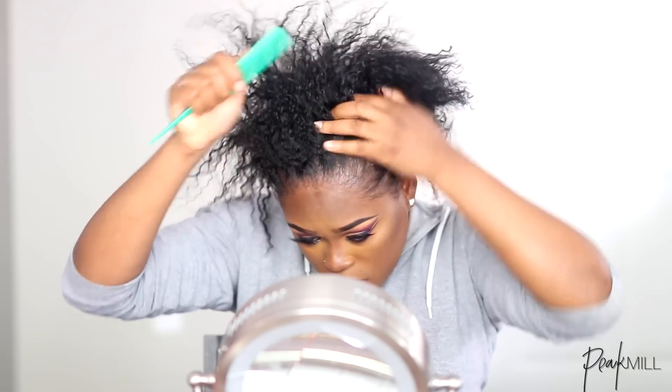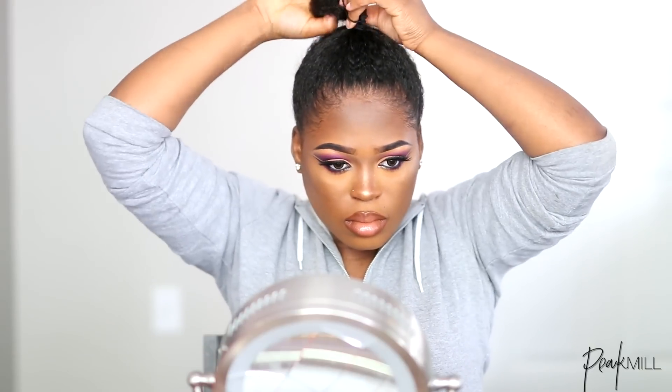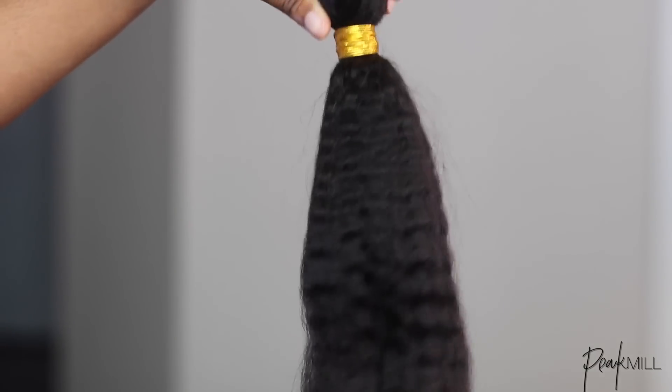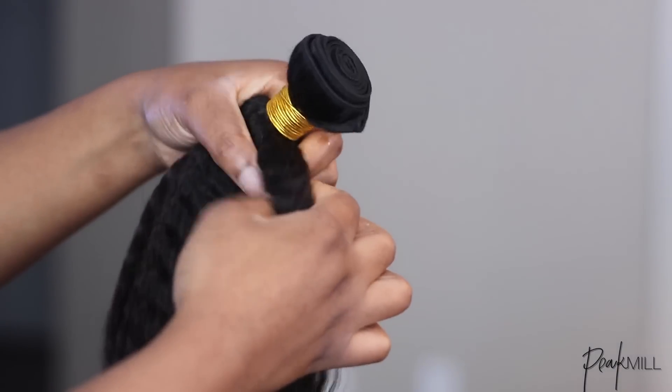So I took down my cornrows and kind of smoothed out my edges a little bit. I don't really want to comb out all the kinks all the way because I want more of a rough textured look — I don't want it to be smooth. I put it up in a rough bun and I took this hair bun though.